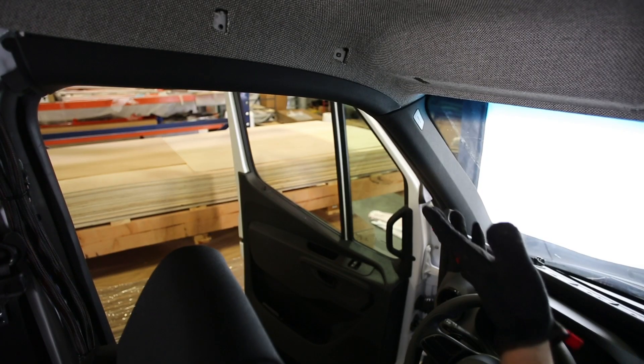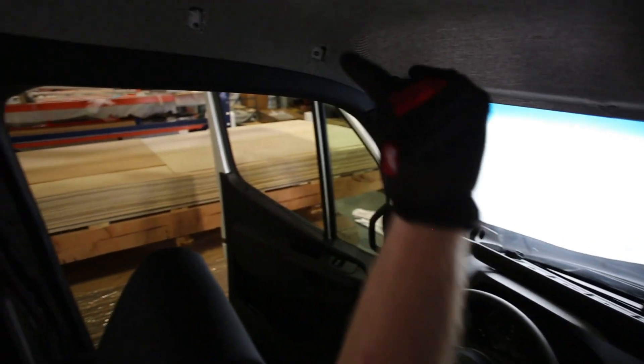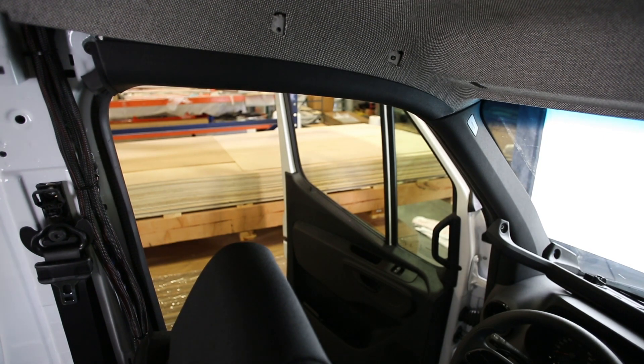We're going to go ahead and get the visor up, starting with the front hooks, get those bolts set, move over to the handle, set the handle bolts, and then we will have a complete headliner ready to move to the back of the vehicle.